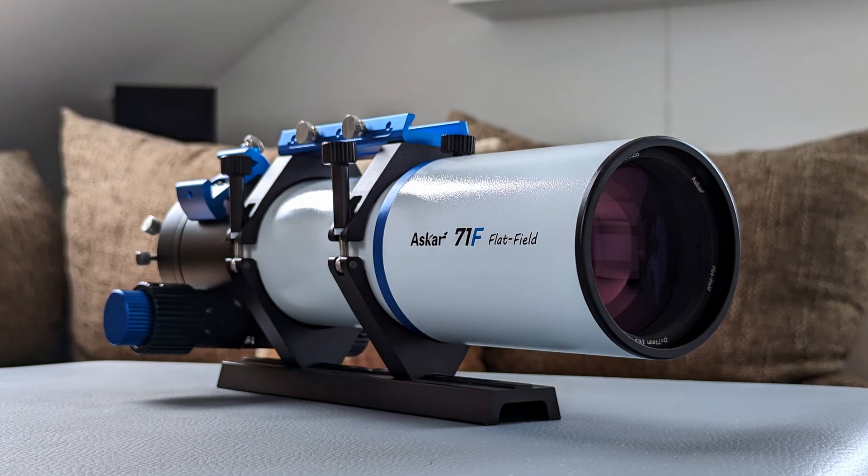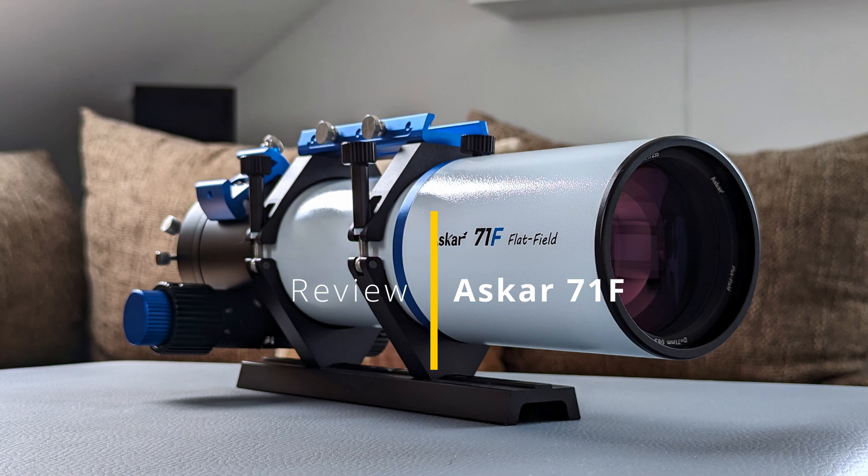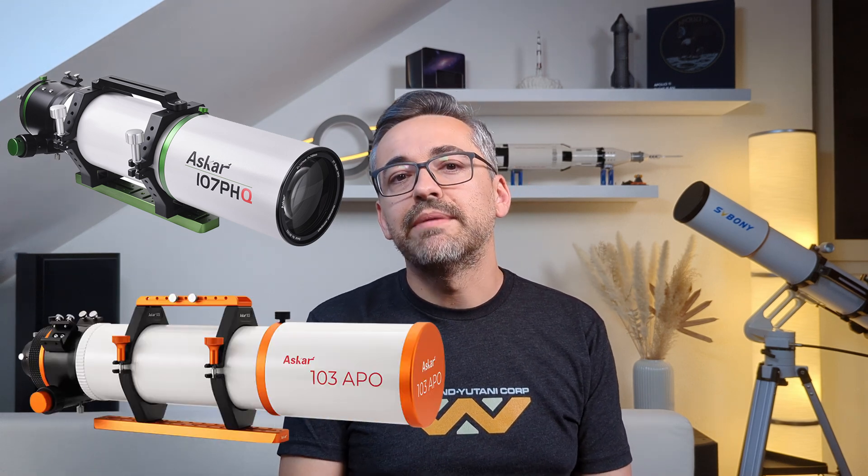I'm Bogdan Damian and welcome to another video review. Askar is a brand of Jiaxin Sharp Star Optical Instrument, a well-respected Chinese OEM for mid- and high-end astronomical telescopes and accessories. Some of their more popular lineups include the 2-ED element quadruplet PHQ series and the triplet APO series with 1 ED element.